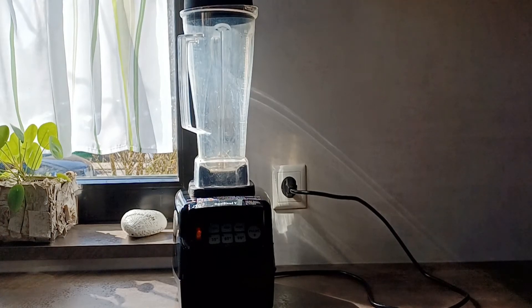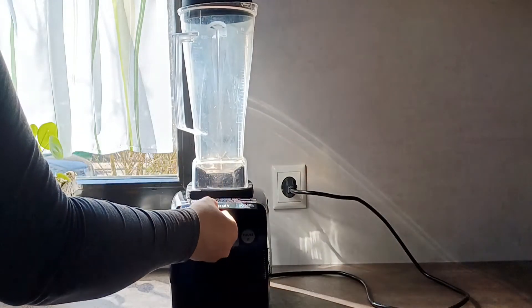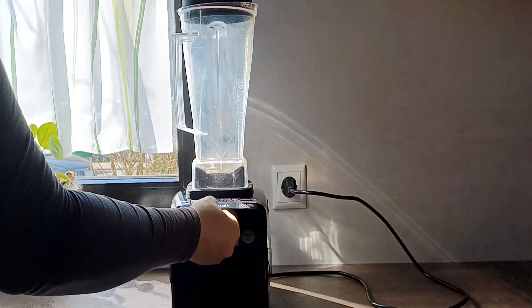Hello everyone and welcome back. Today I'm going to do a review on this amazing blender we have here. It's from the brand Omniblend and it's an Omniblend V.